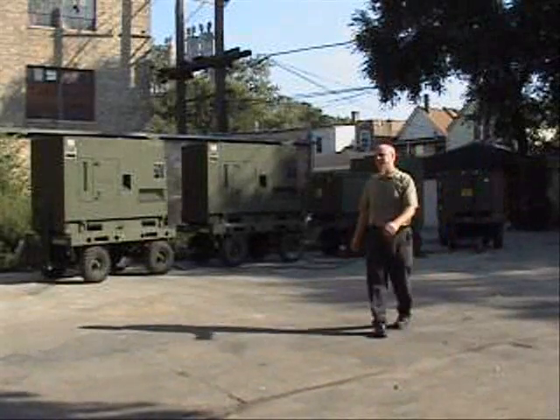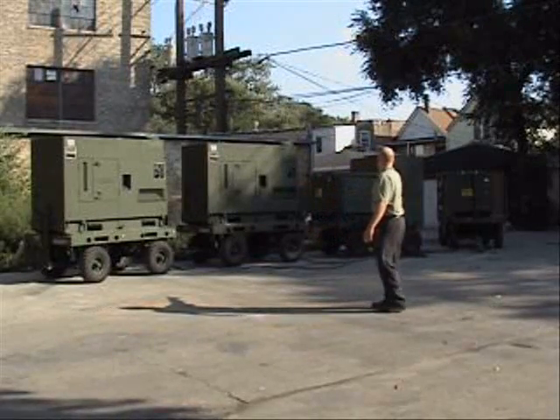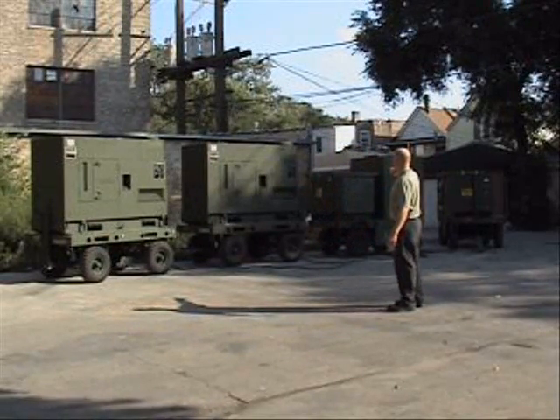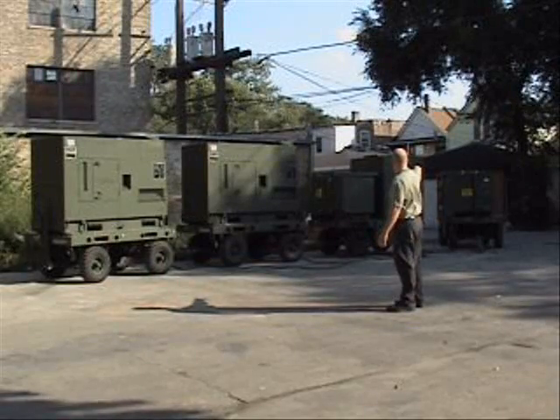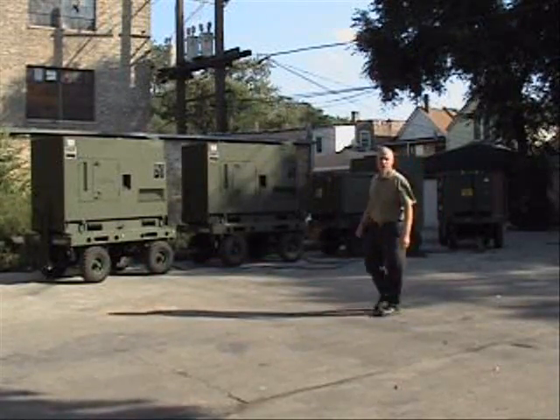Today we're looking at the Multi-Electric Modified Eagle System. We have two generators. We have one trailer that has a regulator and control panel, and another trailer with a second regulator on it. We also have some cable rails on there.